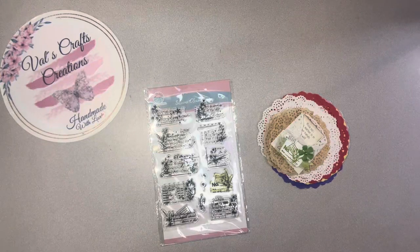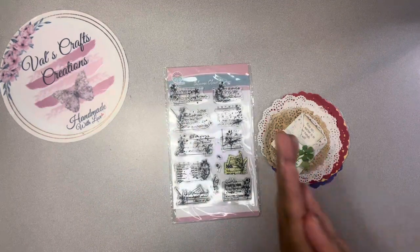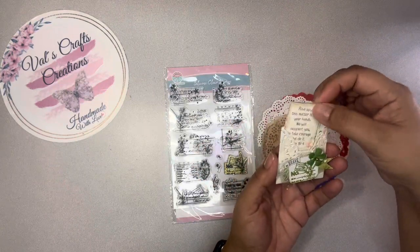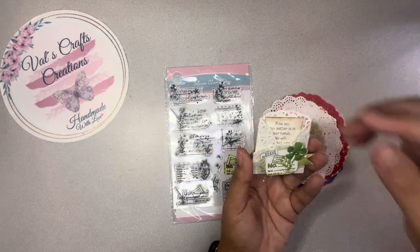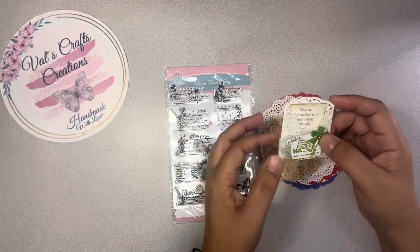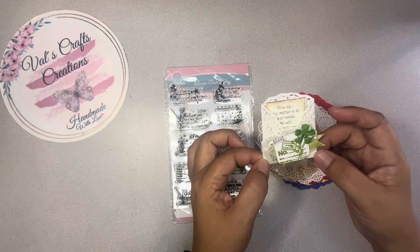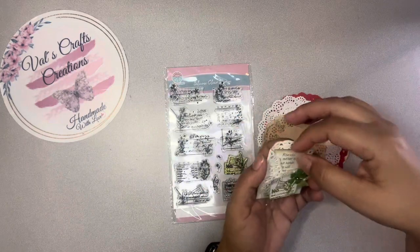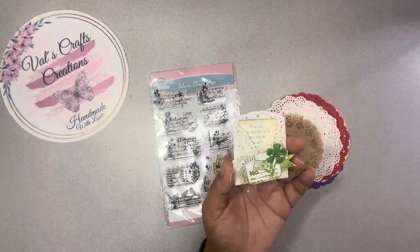Hello everyone, this is Bao from Bao's Craft Creations, and today I want to do a simple tutorial of this mini pocket embellishment using a doily. I was trying to find something easy to make because my latest tutorials have been kind of long since I've been doing design team projects, so those tutorials have to be longer than a regular tutorial.